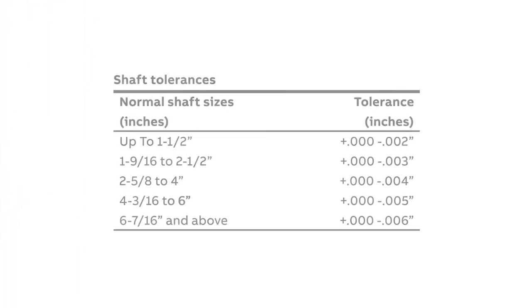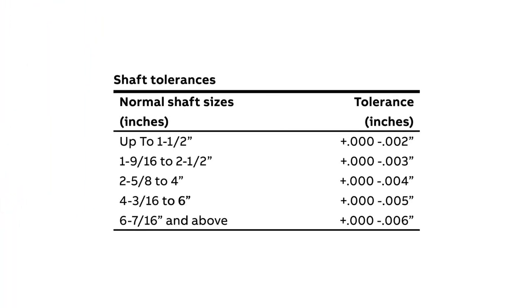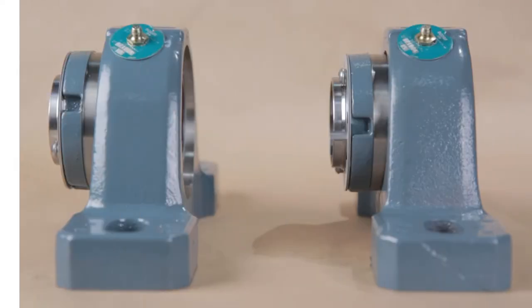Now ensure that the shaft is within commercial shaft tolerances. Due to our adapter mount design, standard commercial shaft tolerances can be used. All applications require a two-bearing system to operate properly. The Imperial product line is offered in both non-expansion and expansion versions.